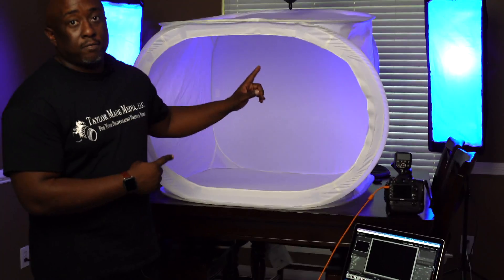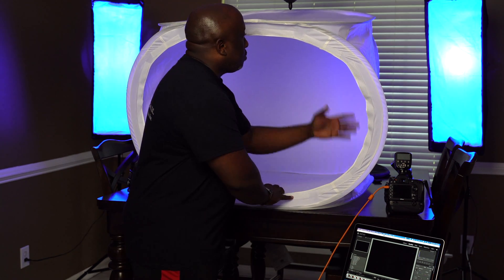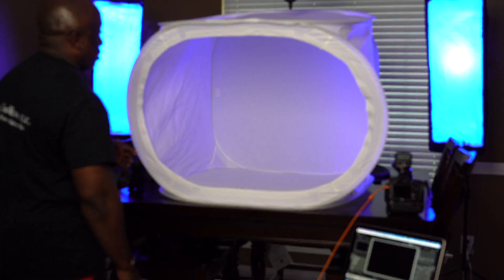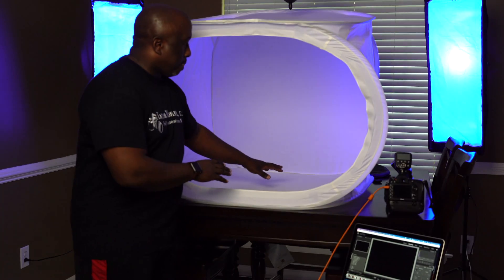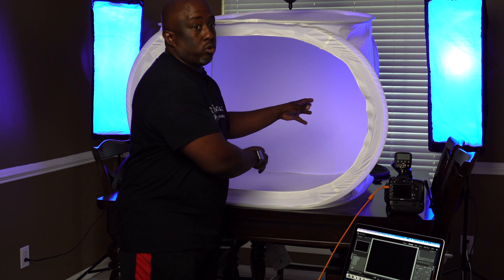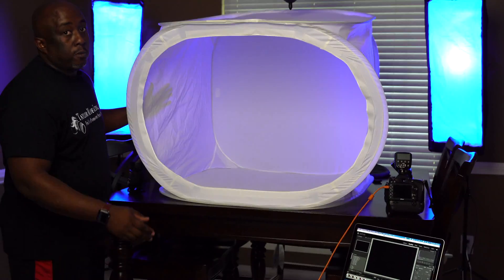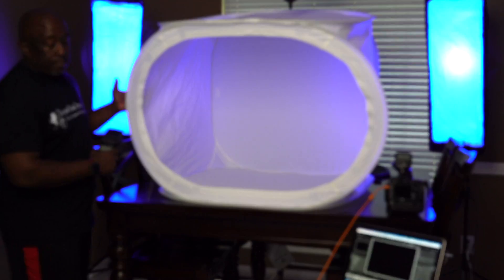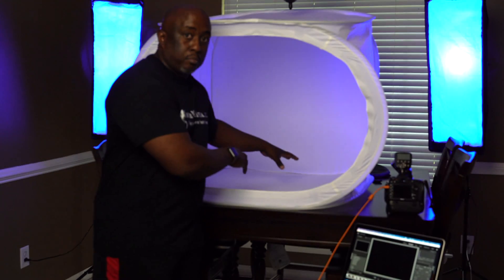We have the light shed from B&H Photo — I'm not sponsored yet, due time. This is the 35-inch by 35-inch by 35-inch model, so it's a cube. Your product goes inside, and you add lighting around the outside so the light hits the panels and diffuses inward, giving you larger, softer light that cuts down shadows and adds clarity. When a light hits the side of the box it turns that whole panel into a light source, which softens the light hitting your product.